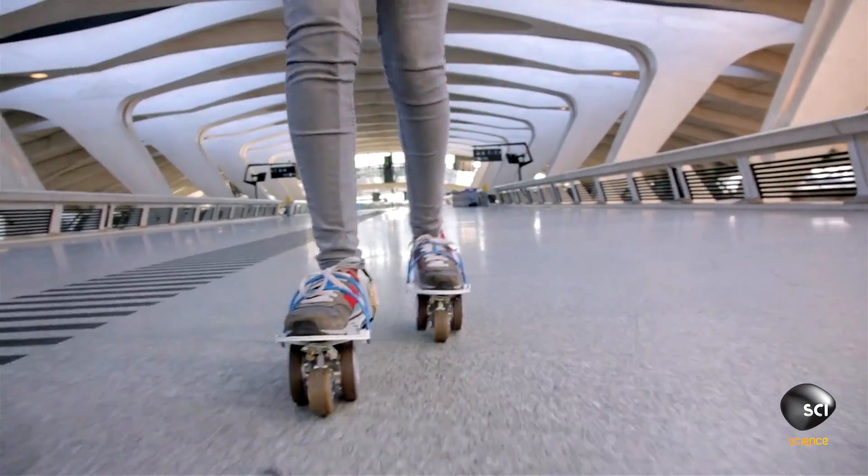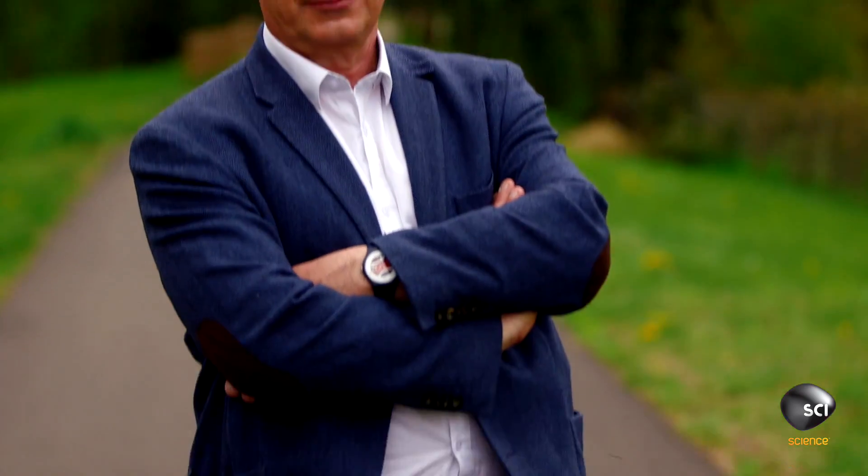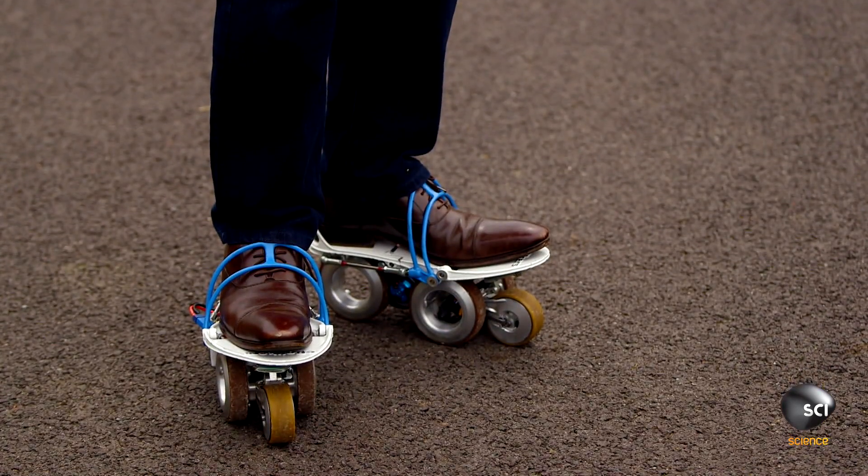These are the perfect shoes for lazy people like me. We rolled over to France to meet maker Paul Chavon and his wheelie neat invention.